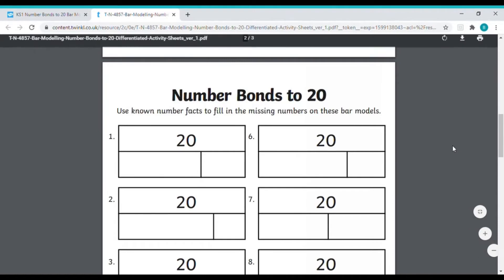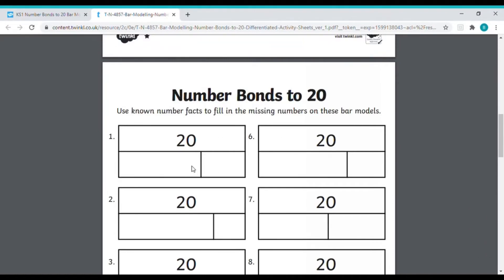Moving on to the second sheet, we can see things get a bit trickier. We don't know the value of one of the parts, but we do know that this top bar is worth 20, which means these two pieces together must also be worth 20 because they're the same size. We also know that this piece is bigger than this piece, so it must be worth more.